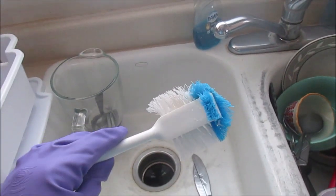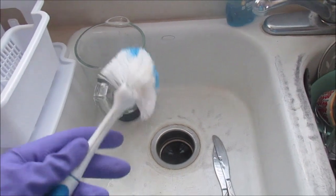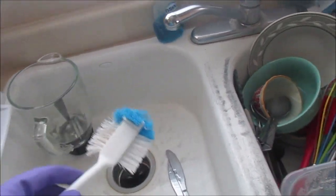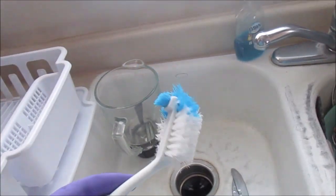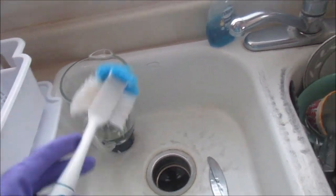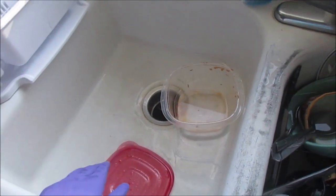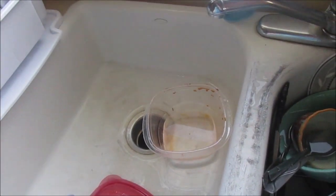I have one brush - it's the dirty brush - and I use it for cleaning off dirty dishes. Make sure other people know that and they're not going to use it for cleaning vegetables or washing dishes. This is a designated dirty brush.